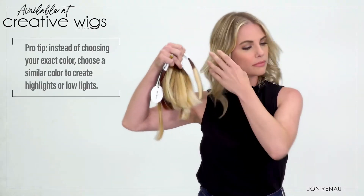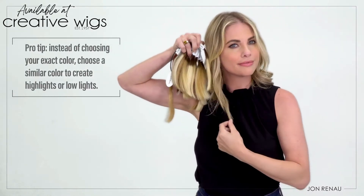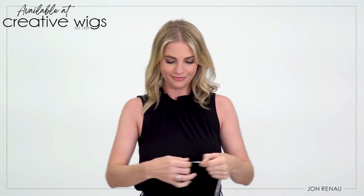First, you have to do a little homework and identify the color that best matches the color of your biological hair. Then, measure your hair to find the Easy Pieces length that is right for you. Tamara chose color 12FSH because it's the best match for her hair. Her hair is 12 inches long, so she's going for 12-inch Easy Pieces.